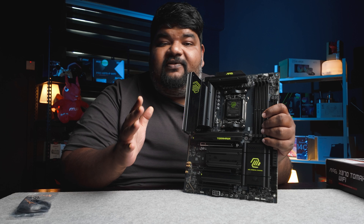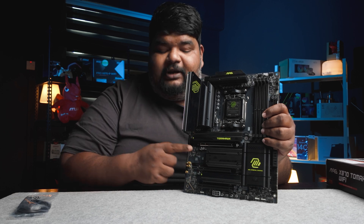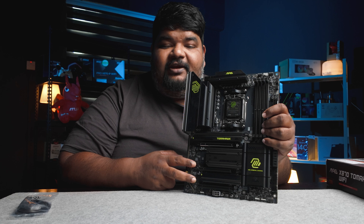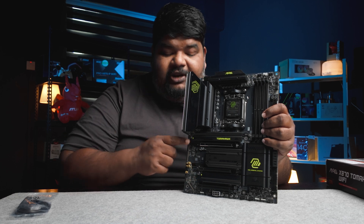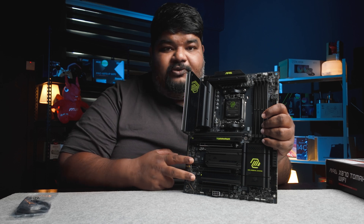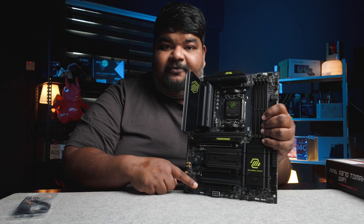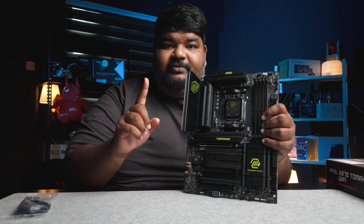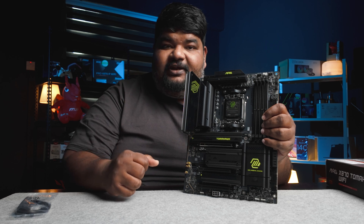As for the x16 lanes, you've got 3 here. The top one has been reinforced with steel, while there are 2 in standard plastic configuration. For your main graphics card, you can put it in the top-most slot. For any other expansion cards, you can put them in the other two. However, if you were to use the third slot, one of the M.2 slots will be disabled. You can alternate between this in your BIOS settings.